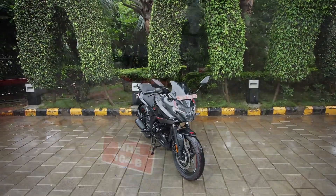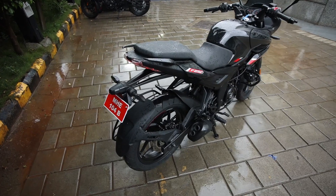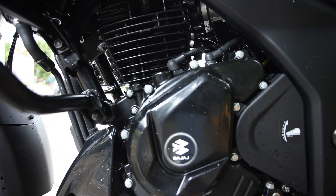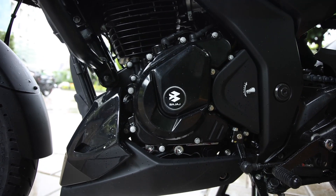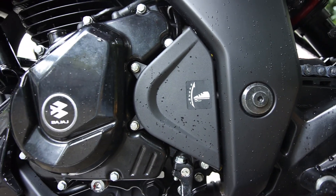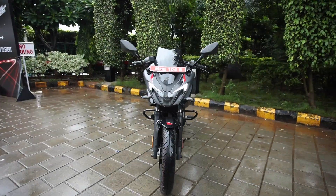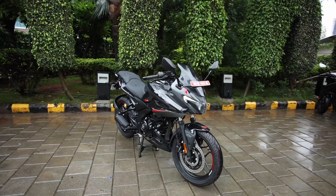Specifications ki agar baat karein, toh yeh jo Bajaj Pulsar 250 dual channel ABS variant hai, which is the all black variant, iske saath aapko ek 249.07cc single cylinder four stroke SOHC two valve oil cooled fuel injected motor mil rahi hai. It produces 24.5 PS of power and 21.5 newton meters of torque, with a 5-speed gearbox. The seat height is 795mm, ground clearance is 165mm, and the curb weight of the naked motorcycle is 162 kg and for the semi-faired motorcycle it weighs 164 kg.